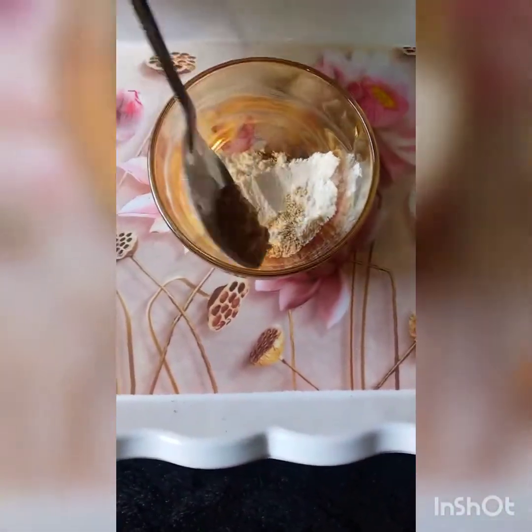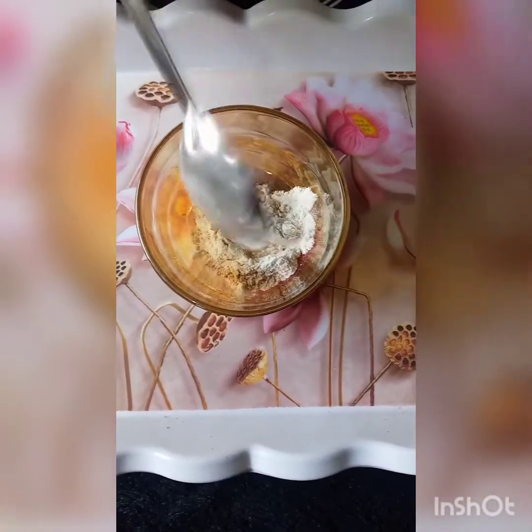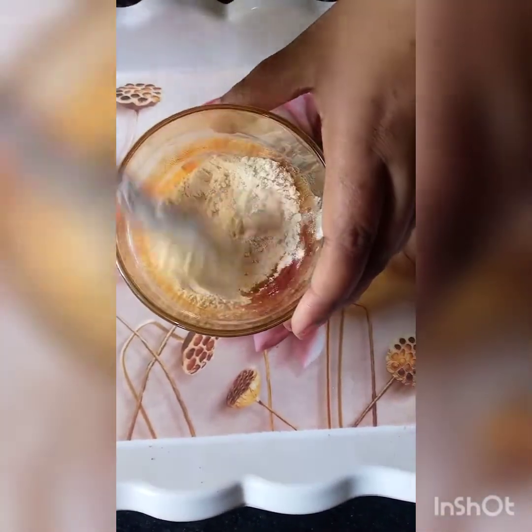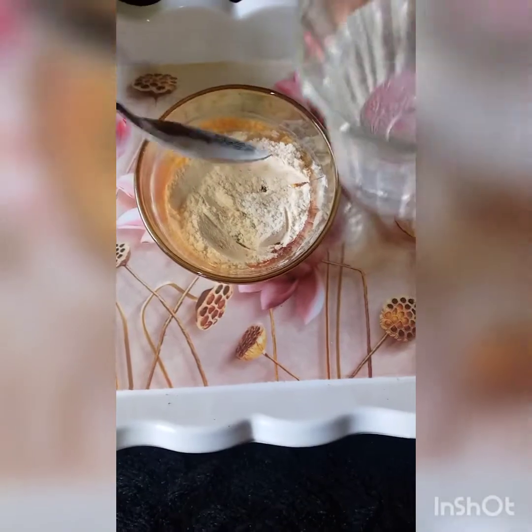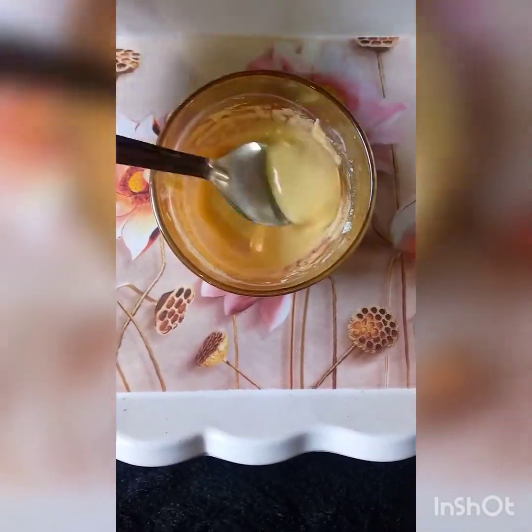A little besan, a little corn flour, a little besan, and a little besan. We will also make a little rice flour. Now we will add a little water. Our kurkure batter is ready.